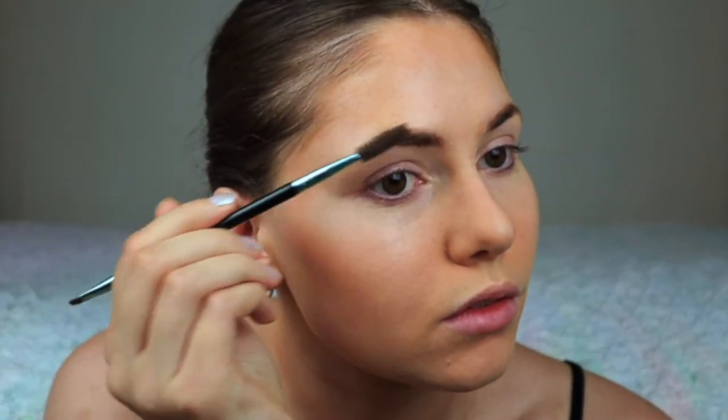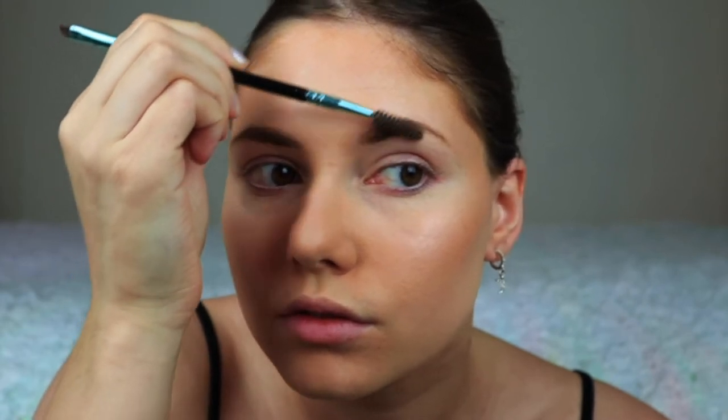Now it's time to do my brows. I'm very bad at doing brows, so I won't get into detail. I'm just using a brow pomade from LA Girl to shape and fill in my brows.